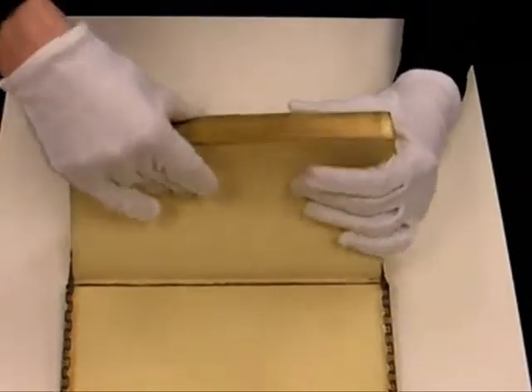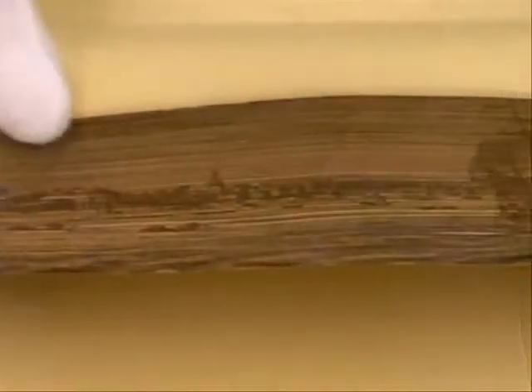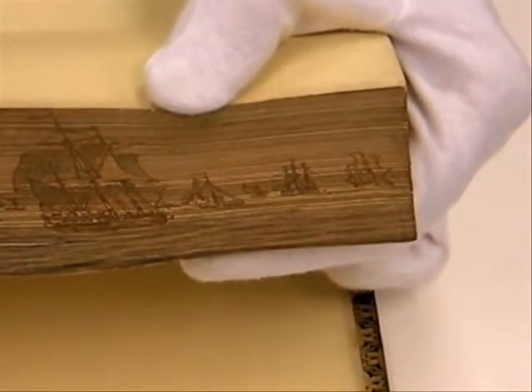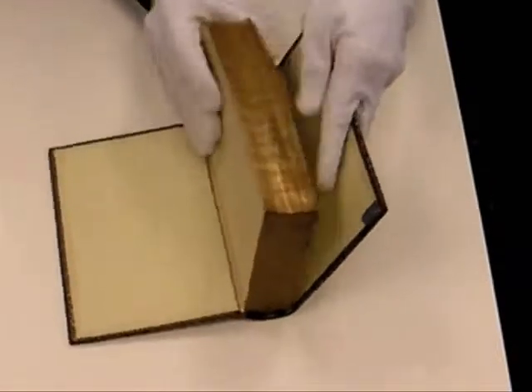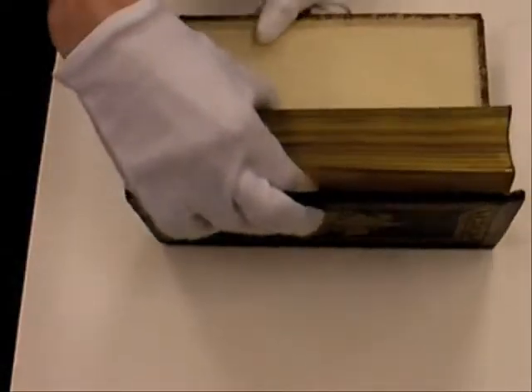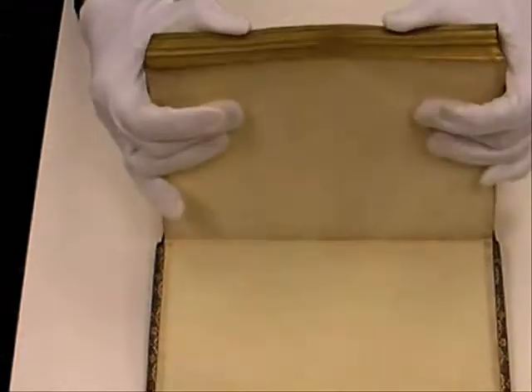The reason this was done was to add value and interest to the book. If you fan it one way, you'll get an image. Some of our images are a castle, a seascape, a couple of hunting scenes, a city view, a vertical one with trees and a house, Adam and Eve, and a medical one of gathering plants.